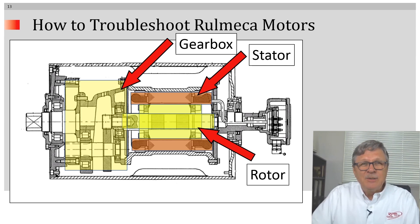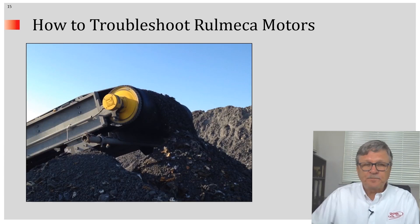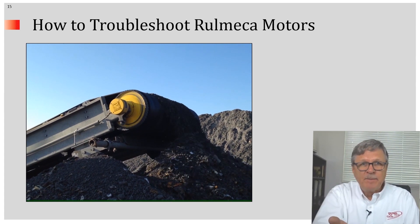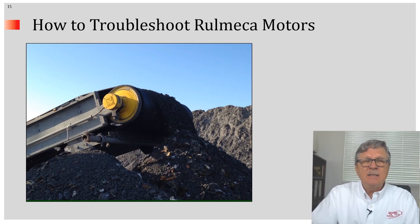Prior to putting the pulley into service, we fill it with a certain quantity of oil. The oil serves to lubricate all of the mechanical parts and continuously cool the motor by pulling heat away from the stator and transferring it into the conveyor belt through the pulley shell. As the conveyor belt wraps around the face of the pulley, it pulls up heat from the face and dissipates it into the atmosphere.